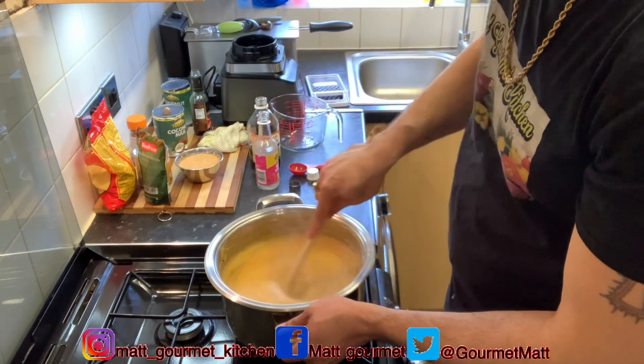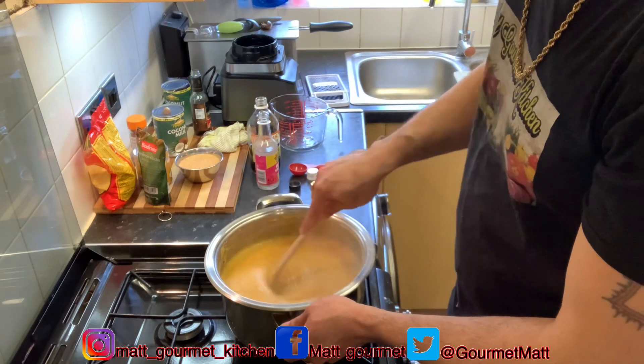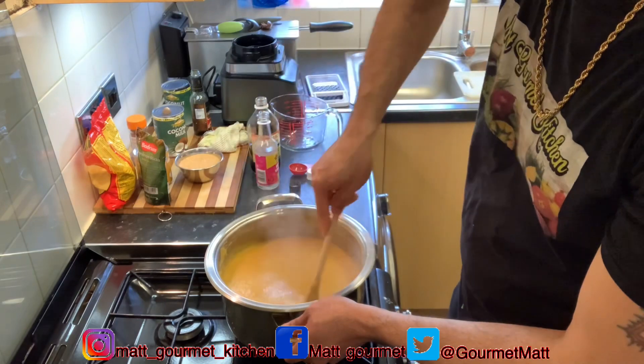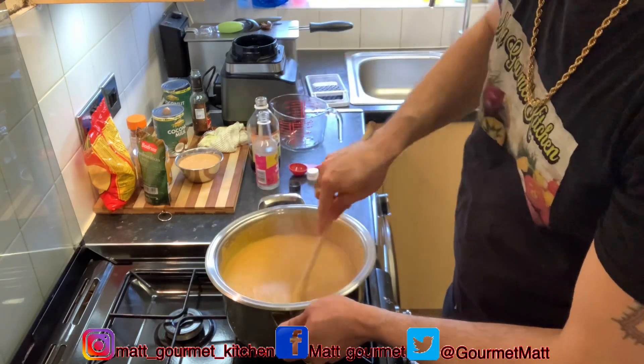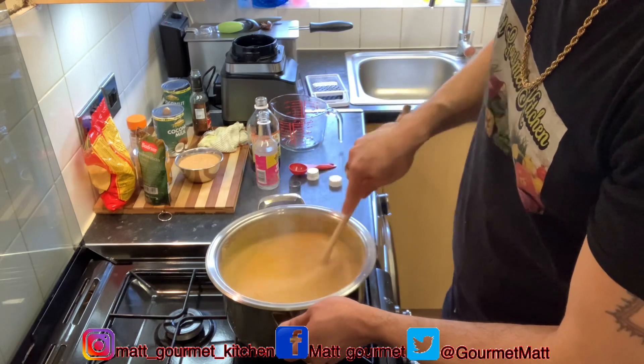If you're watching and you're not subscribed, please go ahead and click that red button on the right-hand side of your screen to subscribe to the channel so you can get notified when I upload my videos. Stay connected — I have some awesome recipes coming up.